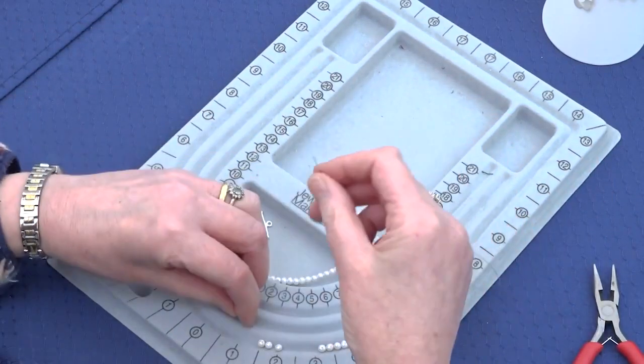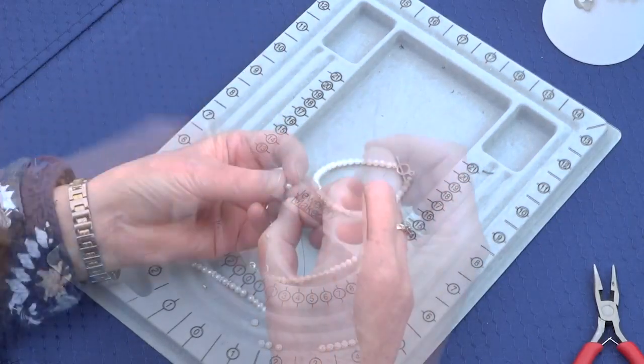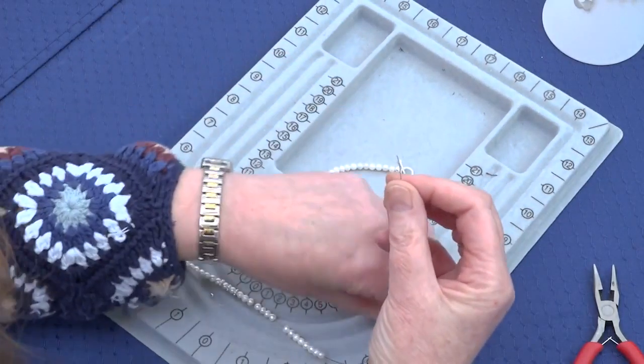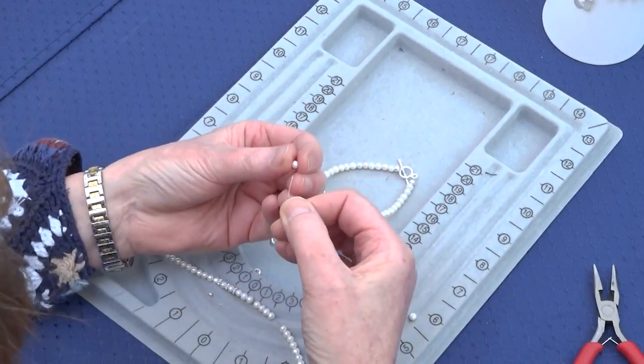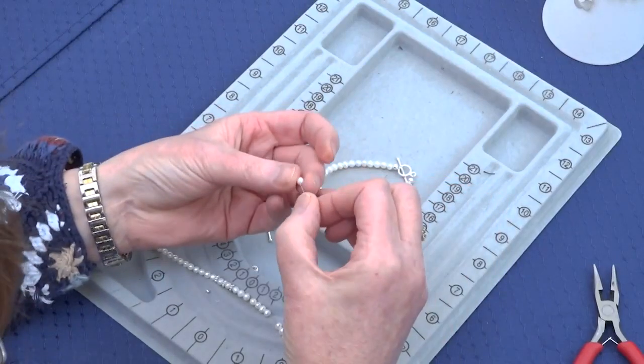Then we add another 17 pearls — 15, 16, 17.